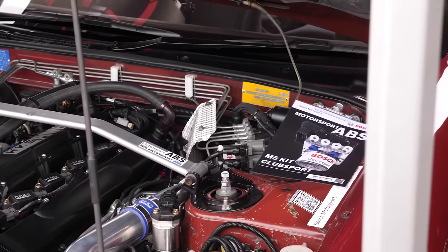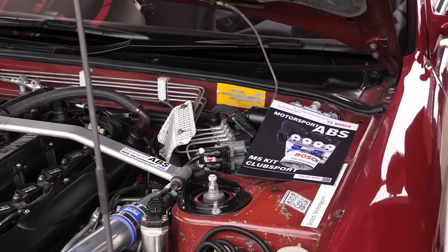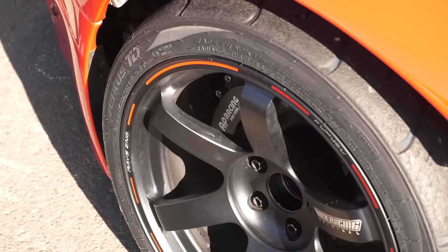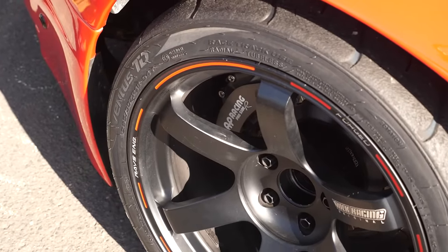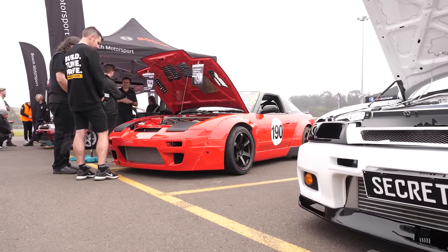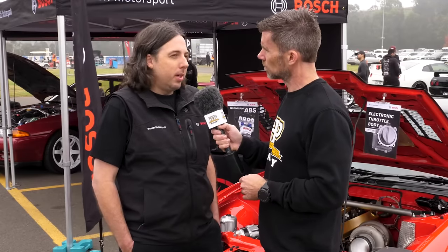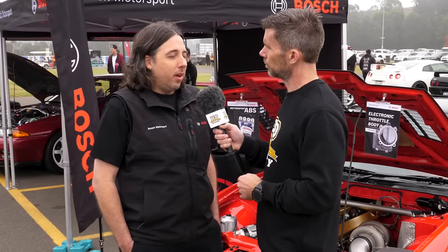A lot of people assume you can fit the ABS unit and it does all the work for you, which to a degree is correct - but if you can get the mechanical braking package correct, or as close to optimal as possible, then the ABS is going to do a better job. If a car has too much rear bias and you don't address it, the ABS on the rear will cut in to stop the car from spinning and locking a rear wheel, and the driver might not push hard enough to optimise the front braking. You want the balance as close as possible, with the ABS as an overlay over the top.